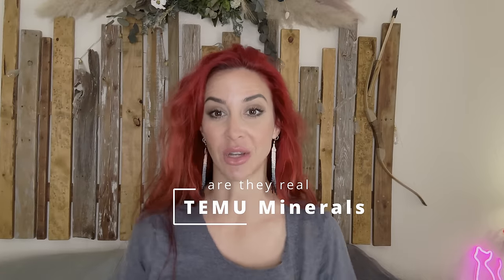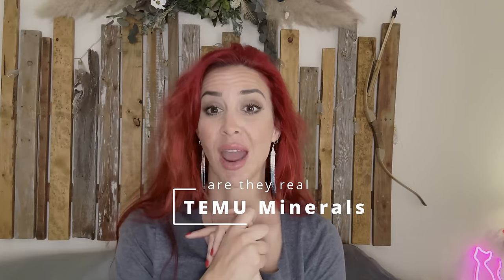Hey everybody and welcome back to Ellie Nose Rocks. Today I am doing a completely different type of video than I normally do — I am doing a total haul and review, an unboxing video. I haven't even opened this yet; I'm kind of excited to see what's in here. Thank you guys so much for watching, let's see what we find.